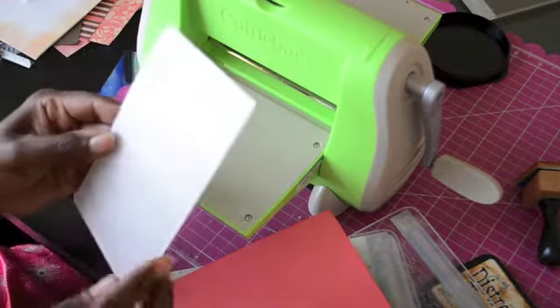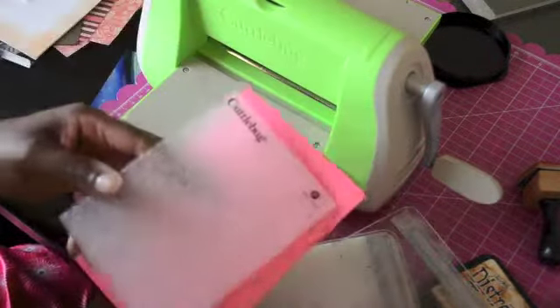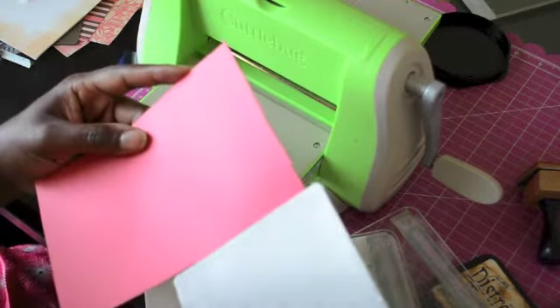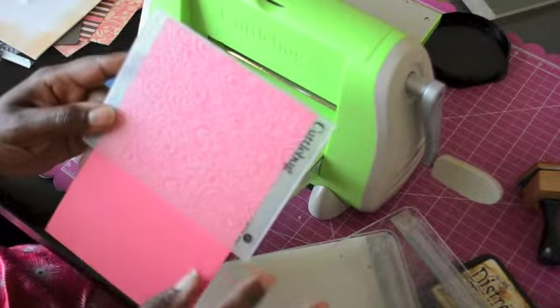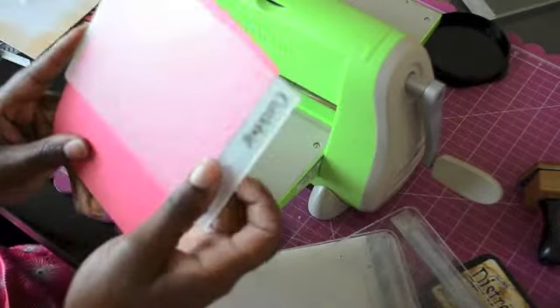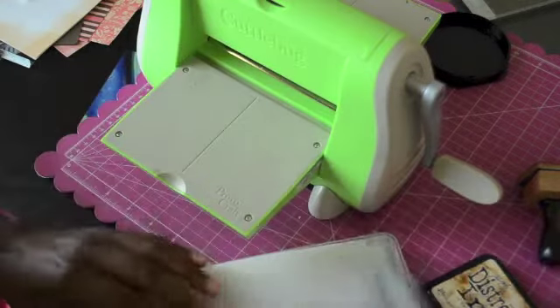I've got my Cuttlebug here and I'm going to use this embossing folder. I wish I knew the name of it but it has a pretty print. My only complaint with Cuttlebug folders is that a lot of times your piece of paper doesn't match the size of the folder, so you find yourself either not being able to use it or trying to finagle some way to make it work. Since most of this is going to be covered, I'm going to run it through twice — once on the top and once on the bottom — and hope I get the whole thing.